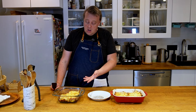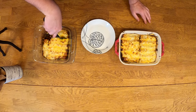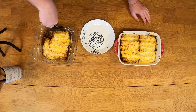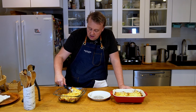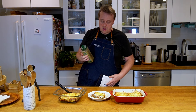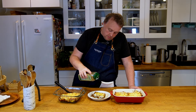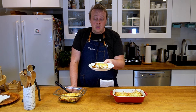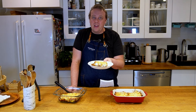Now our cannelloni is out of the oven, so let's serve a piece. What we're gonna do is just cut it kind of like you would cut lasagna. There we go, and we'll add a little bit of Italian herbs as garnish. And here we go — cannelloni Finnish style! Thanks for watching, I'll see you next time on Finish Your Plate.